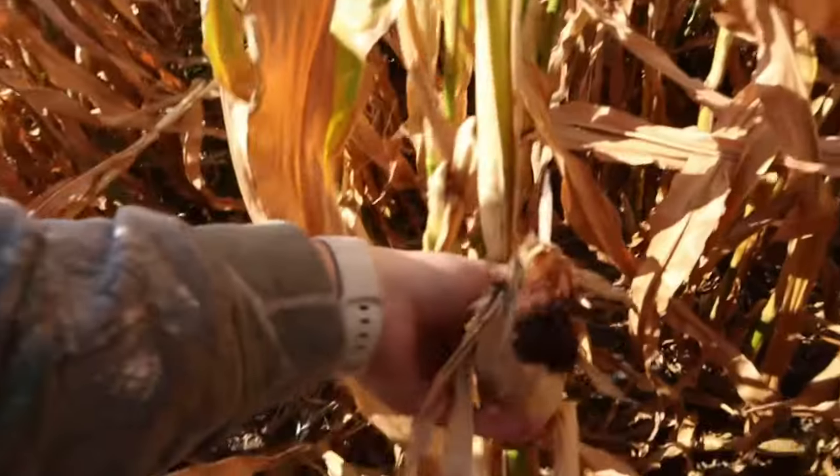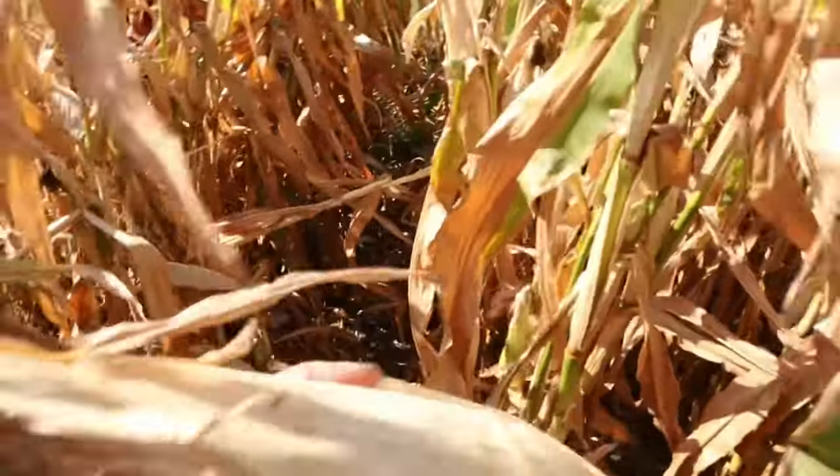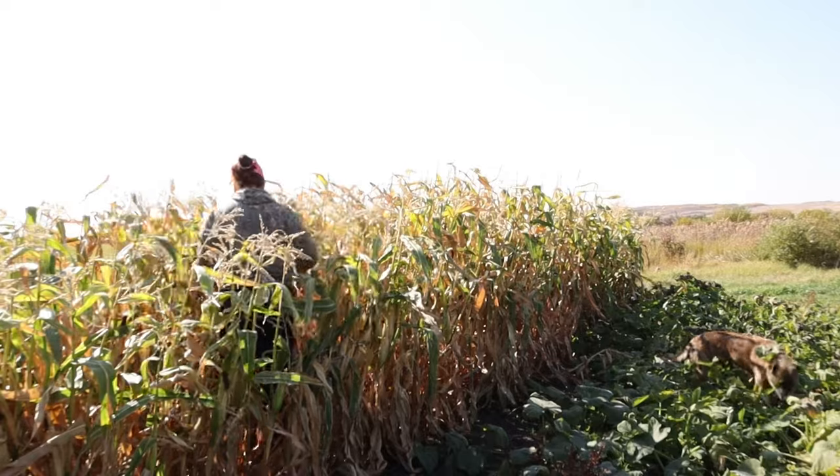It's fall time, so I'm probably gonna start out with a hoodie and end up in a tank top, who knows. So let's get into it and see what we can grab out of this garden. This will be my second time harvesting.